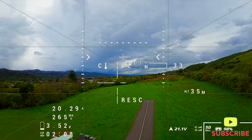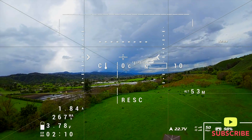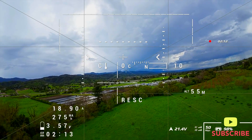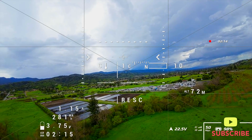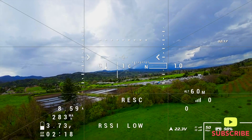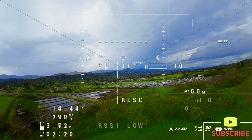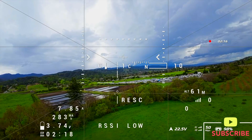Then rescue mode kicks in and we climb very quickly, moving forward to 52, 53, 57, 60, 70, 72, 73 meters. We climb pretty high and then start to descend. Still in rescue mode at 55 meters, almost back to the home point.